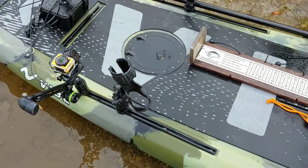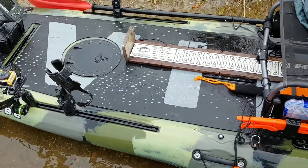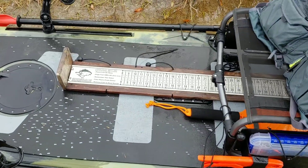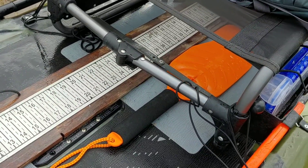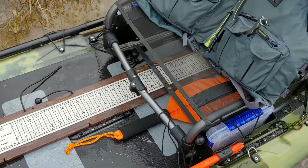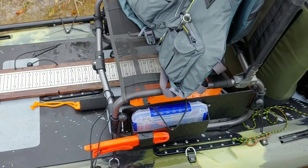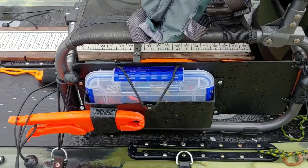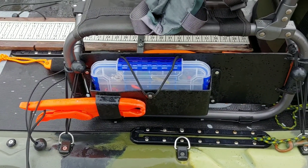I have two Omega rod holders, a measuring board, and my Backwater Assault paddle. I'm also wearing my NRS Chinook PFD. These are my custom-made Sidekick tackle storage and fish grip holder.